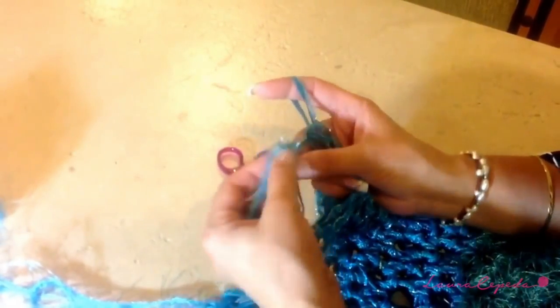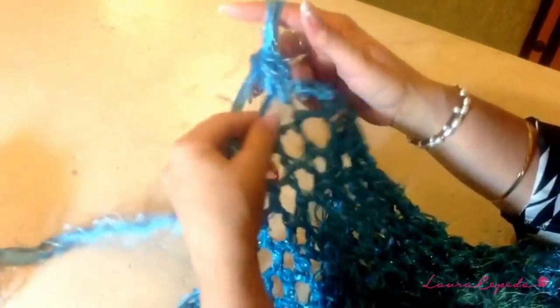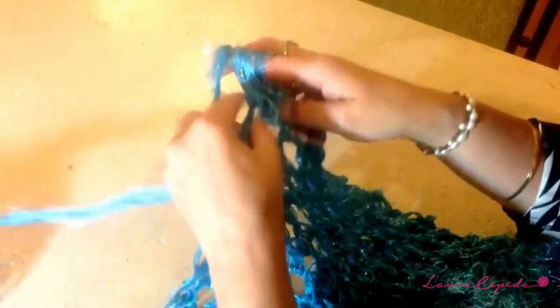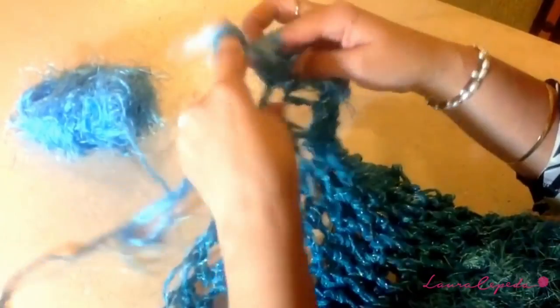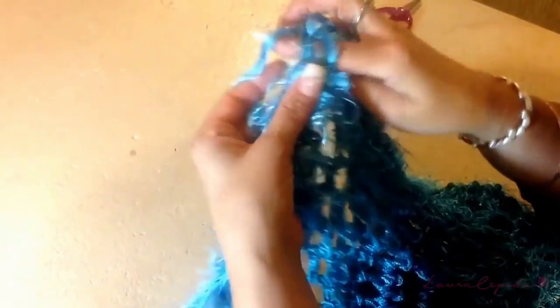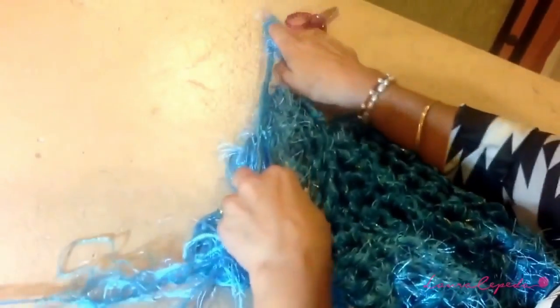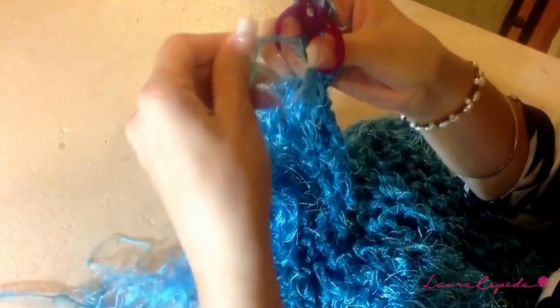With one thread of brujas added, in this row instead of making one single crochet in one stitch, we are going to make two — we are going to increase. So we are going to make two in each single crochet. Here I finished the row, and if we started with 25 stitches, now with two in each single crochet we have 50 stitches. Now cut the brujas thread again — we only made one row of brujas.